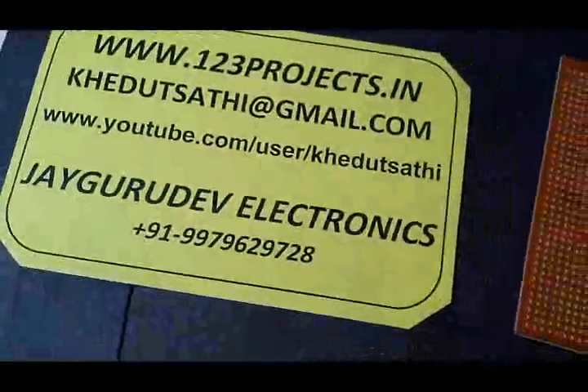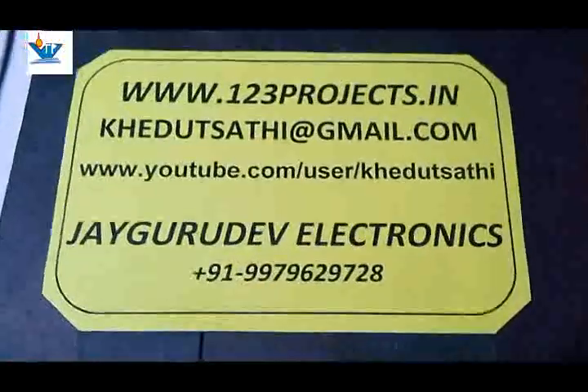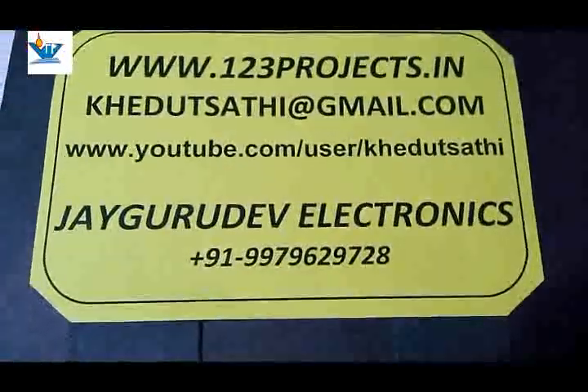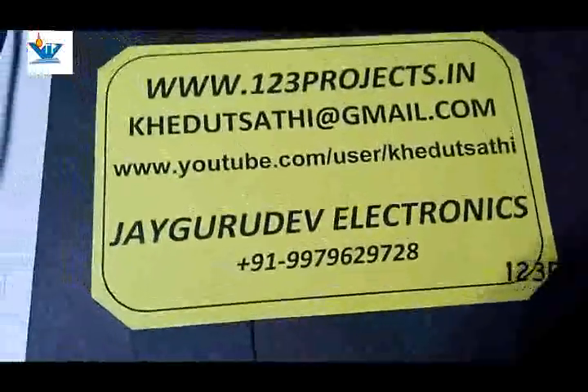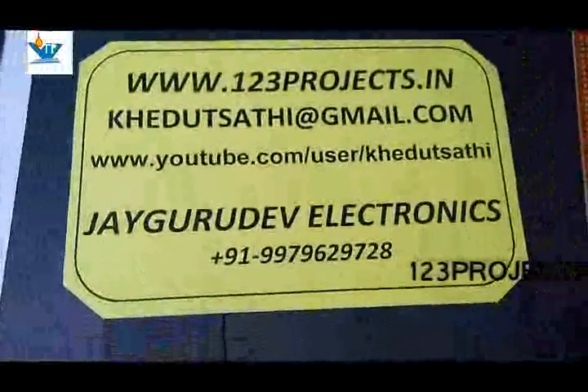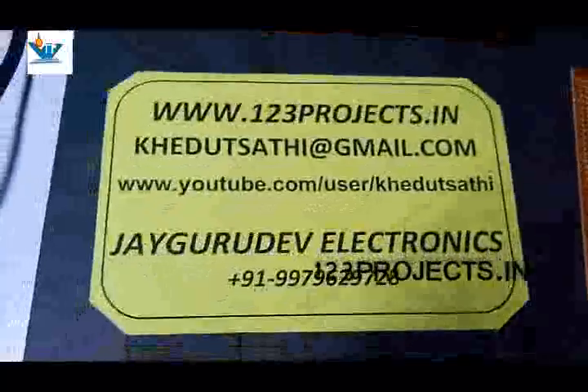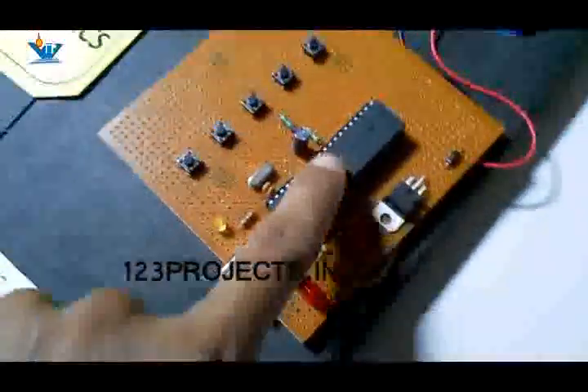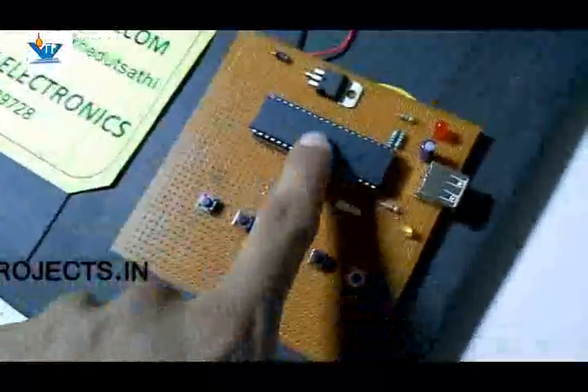Hello friends, here we have another project of the electronics department from 123projects.in. In this project we are making a prepaid energy meter along with a recharge unit. What you are seeing here is the recharge unit.